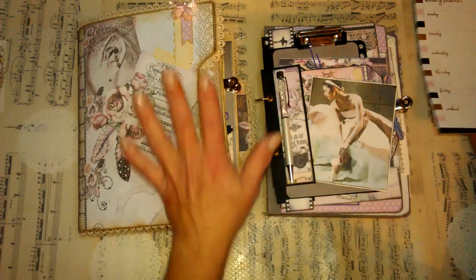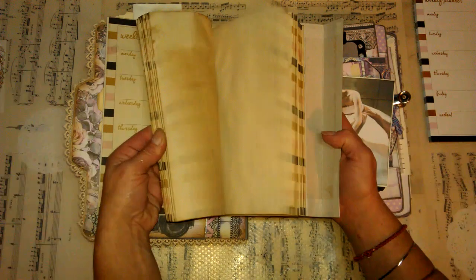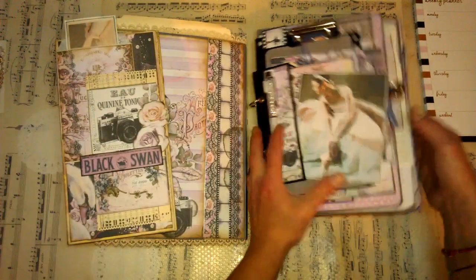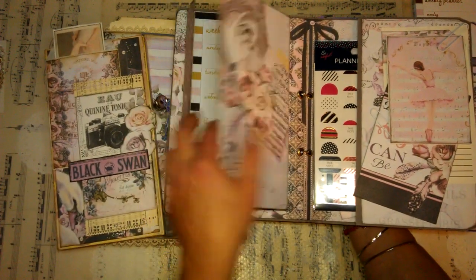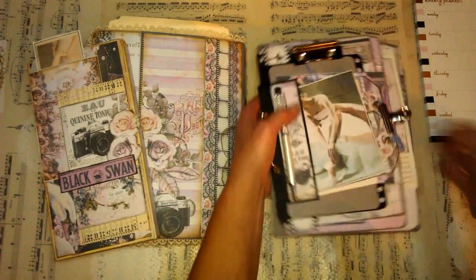In both of those journals I made a weekly planner. Here I've got it - this can be taken off like this, and it's a very simple weekly planner. It looks like this. I coffee dyed those papers, and as you can see here you can add so many pockets, tags, everything you want. I found in Poundland for one pound this weekly planner - it's a table weekly planner that you can leave on your table and open it like this.